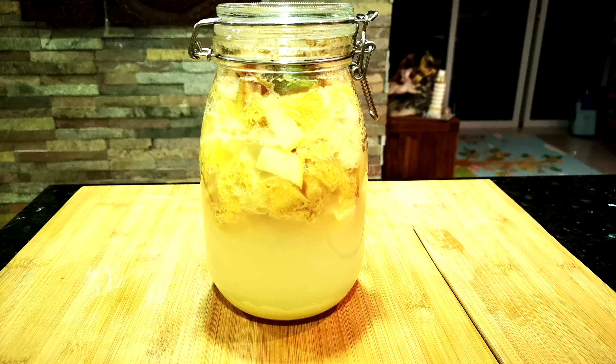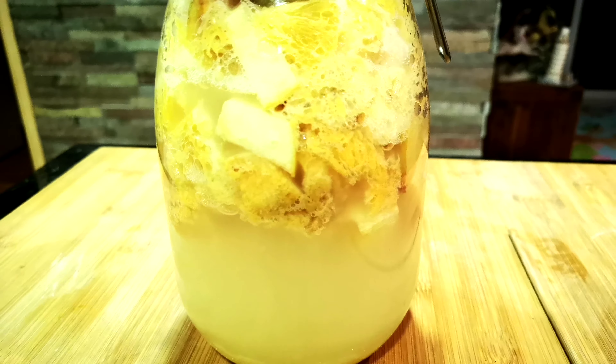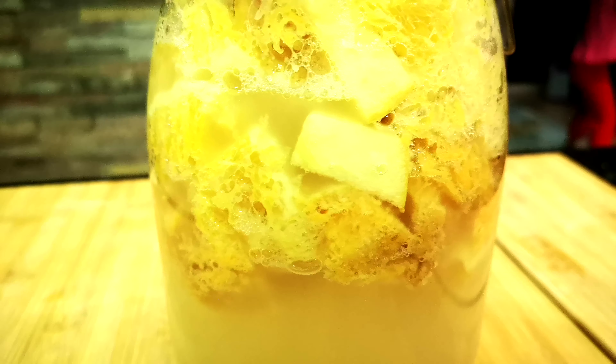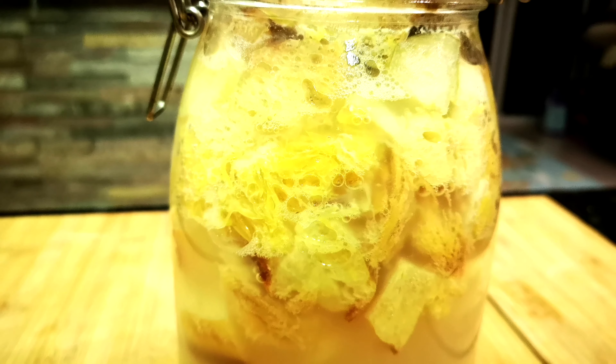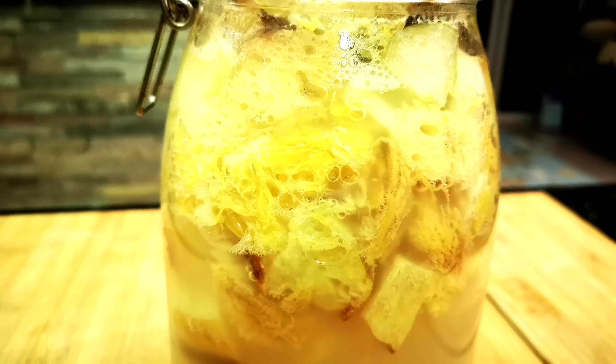This is day three, and in between I have given one spoon of sugar on the second day. You can see a lot of bubbles inside — the yeast is breaking down the sugar, and because of that the gas and carbon dioxide are building up inside. This means the fermentation is active and alcohol is being created, which is our primary objective.